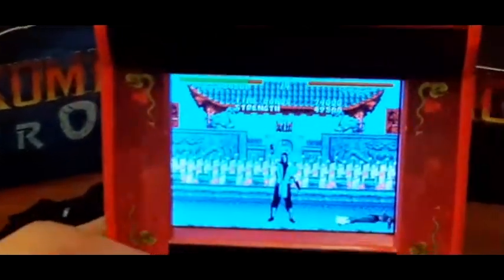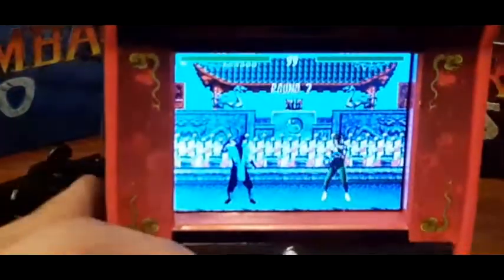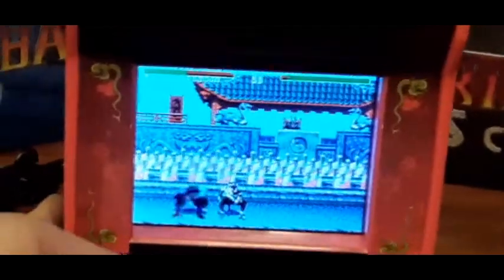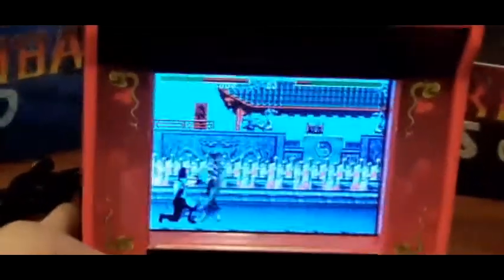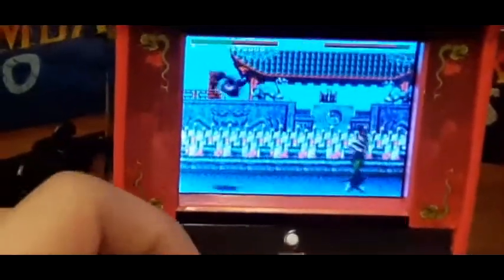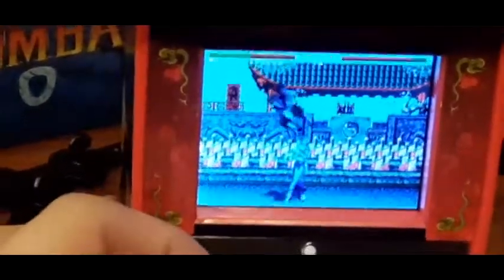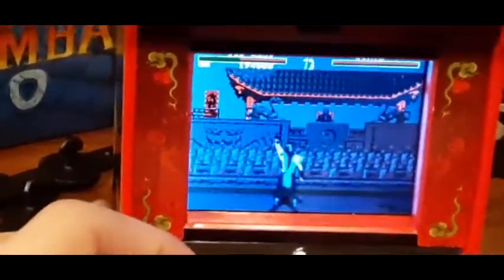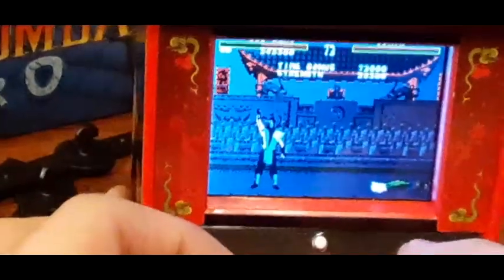Sorry for the shaking guys, I just zoomed in a little bit. It plays good from what I'm doing. Sub-Zero's slide I can't do because of the way the buttons are placed, but it does feel a little bit like a real joystick. And he did the killing — sweet.